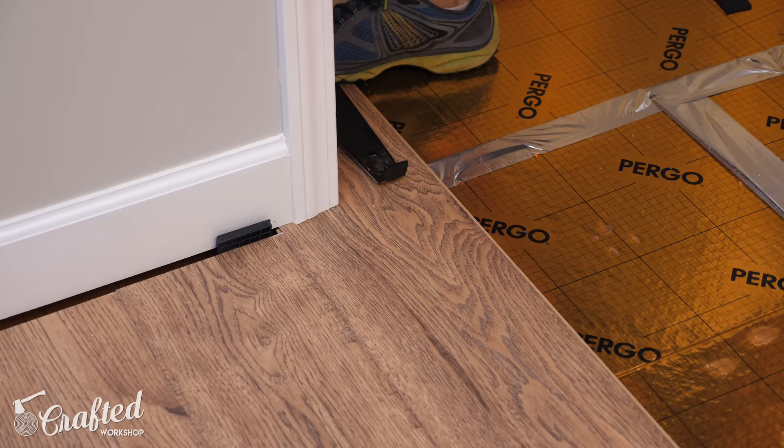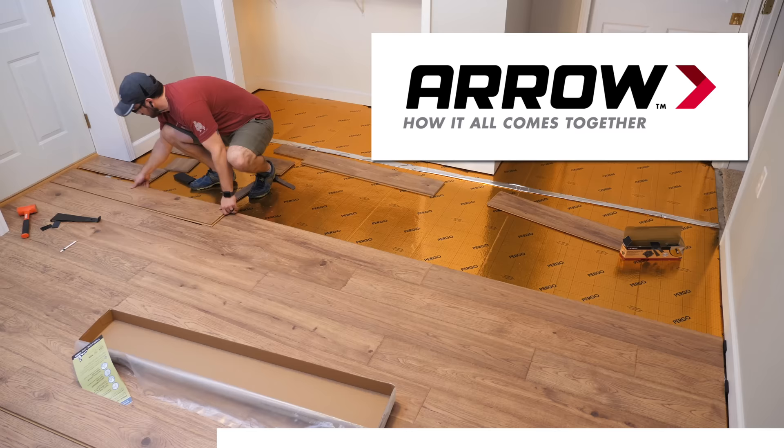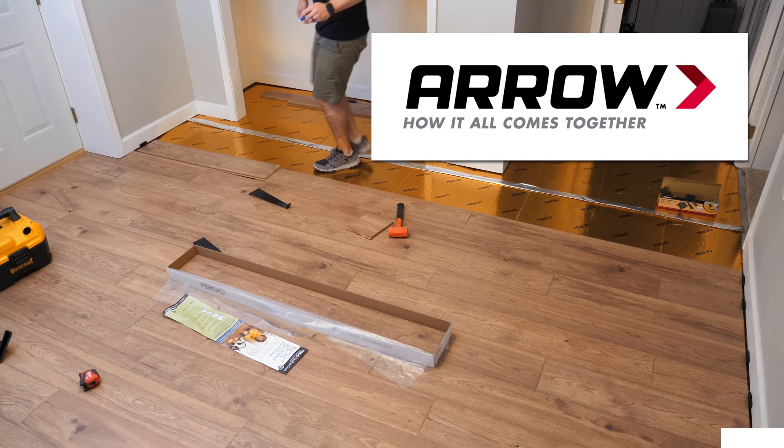From there I could just continue installing more flooring. Let's talk about the sponsor of this week's video, Aero Fastener. Aero makes a wide variety of fastening tools including staple guns, nailers, glue guns, riveters, and more. I used the Aero PT-18G brad nailer and Aero brad nails to install all of the quarter round trim on this build, which you'll see later. I have a ton of projects featuring Aero tools coming up, including some exclusive projects going up on the Aero site. If you'd like to learn more about Aero and their full line of fastening tools, check out the link in the video description below.